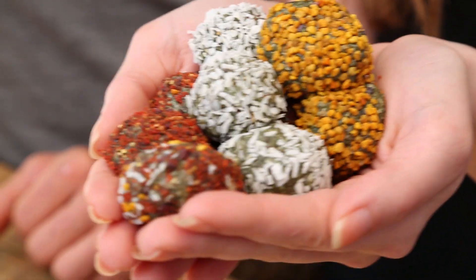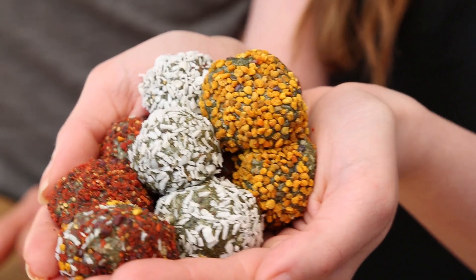Today we're making Radiant Skin Bites! Super tasty, really lovely treats — they really are really tasty. All you need is a food processor to process our food!